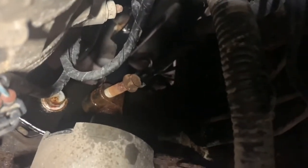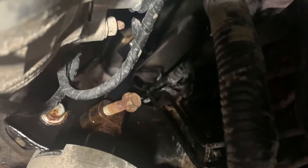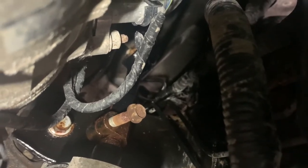There's the steering shaft intermediate shaft. I took the bolt out — it's a 13mm — so you need to take that bolt out of there and get some penetrant on there.